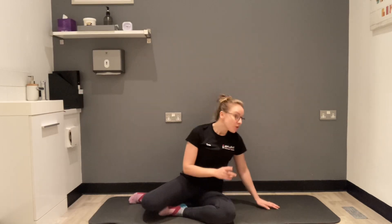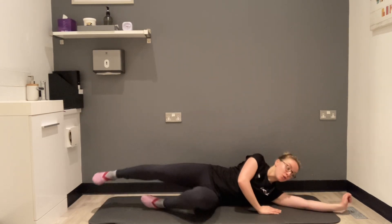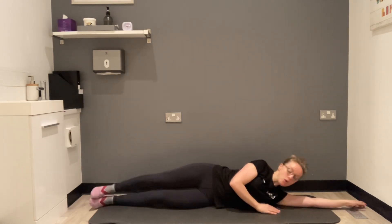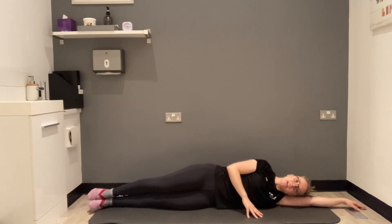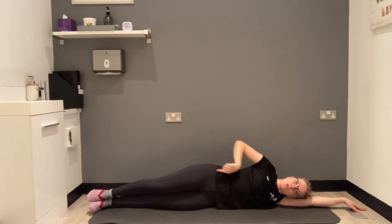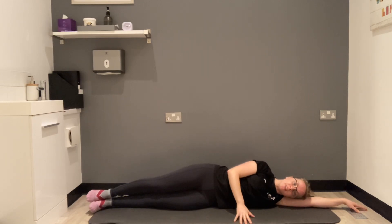This is our side kick level 2 exercise. Come down to your side, stretch your arm out and rest your head on your arm. We're straightening our legs, making sure our hips are nicely stacked. Draw your top hip down towards your feet, creating a small gap between your waist and the mat — just enough for a curl of chocolate to sit there.